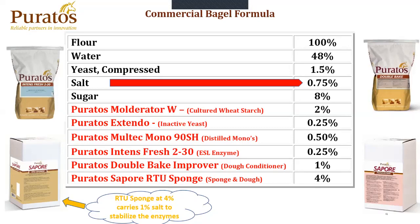We are using Puratos' Molderator W, which is a cultured wheat starch, at 2% for mold inhibition. We are also using Puratos' Extendo, which is an inactivated yeast, at 0.25% to give us the dough rheology and relaxation that we need during makeup. We are also using Puratos' Moltec Mono 90 SH, which is a distilled mono, which gives you initial softness and lubricates the crumb for slicing. We have Puratos' Intense Fresh 230, which is an extended shelf life enzyme at 0.25%, and this with the distilled monos would give you anywhere between 14 to 21 days, depending on the region and environment. We have a dough conditioner called Puratos' Double Bake Improver, which consists of your oxidation and strengthening enzymes at 1%. And then the RTU sponge, which we've already talked about.